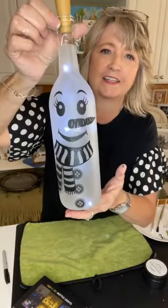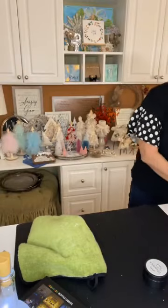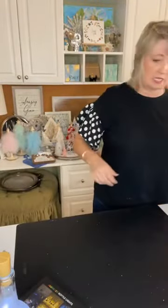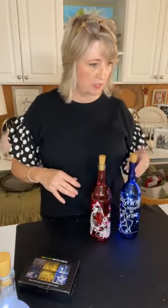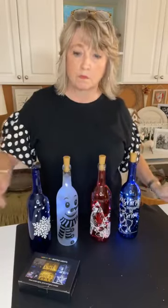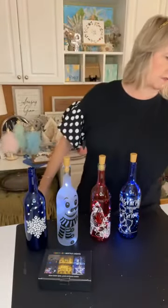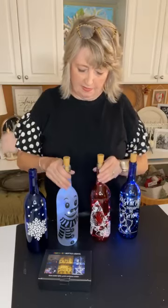Let me put everything over here and pull all the bottles out so you can see them one last time, and then I'm going to go sit down and start reading comments. If you have questions or want a link, just let me know. I will finish the snowflake one up and get the fairy lights in it. Pretty cool, huh? I'm pretty pleased — especially this cardinal one, you guys, it's beautiful.